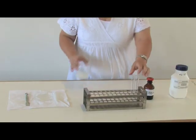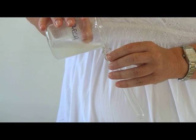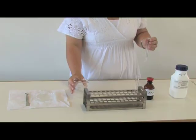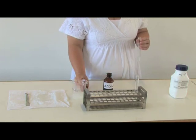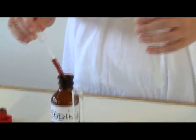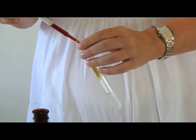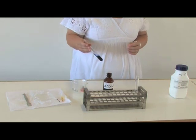You pour some of the starch solution into a test tube to the depth of two to three centimeters. You add approximately two to three drops of iodine solution to the starch solution and gently shake the test tube, and observe the change in color.